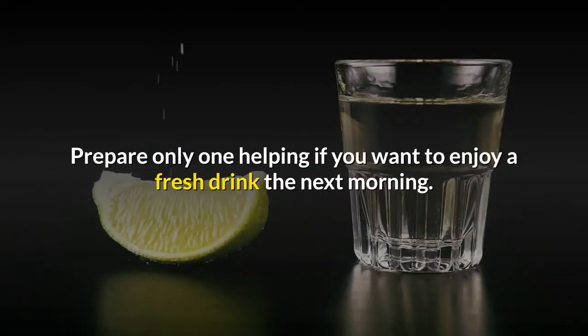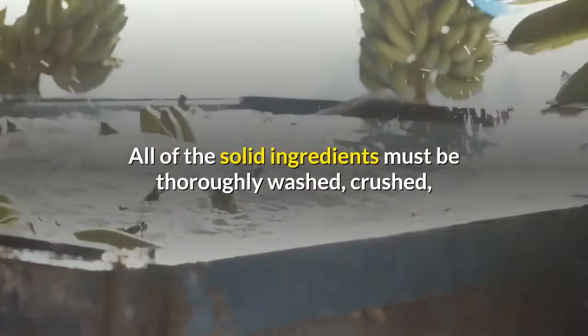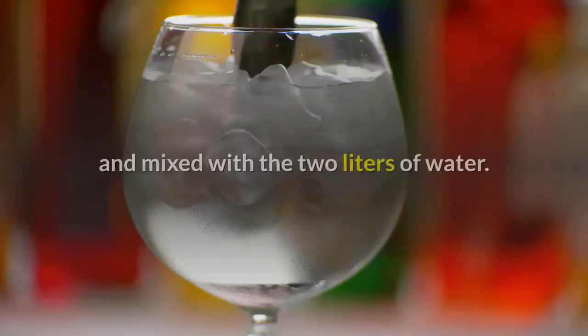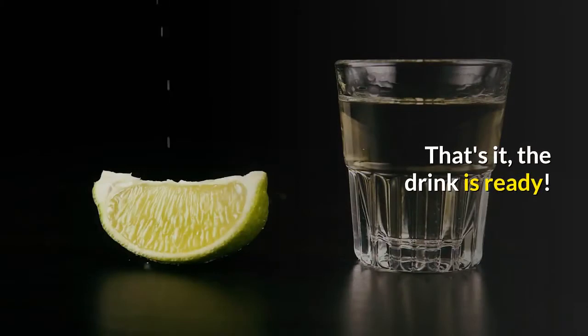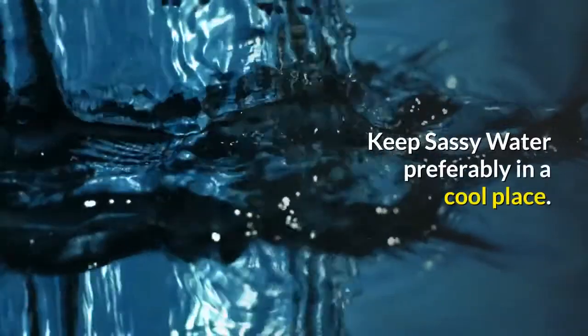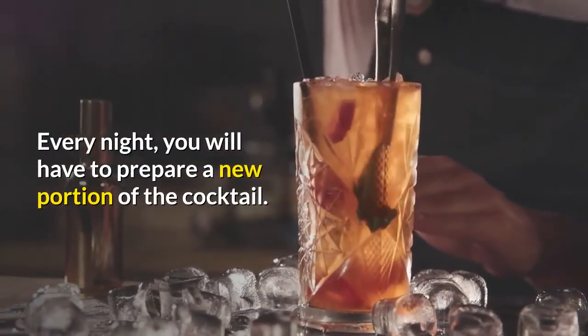Prepare only one helping if you want to enjoy a fresh drink the next morning. All of the solid ingredients must be thoroughly washed, crushed, and mixed with the two liters of water. That's it — the drink is ready. Keep sassy water preferably in a cool place. Every night you will have to prepare a new portion of the cocktail.